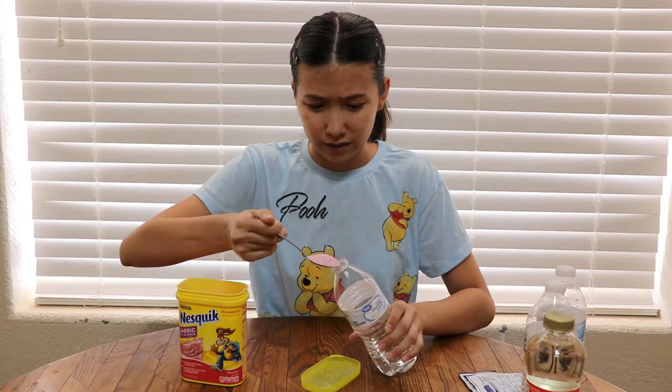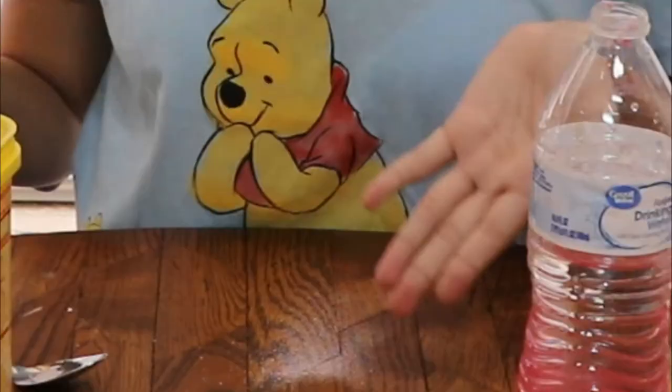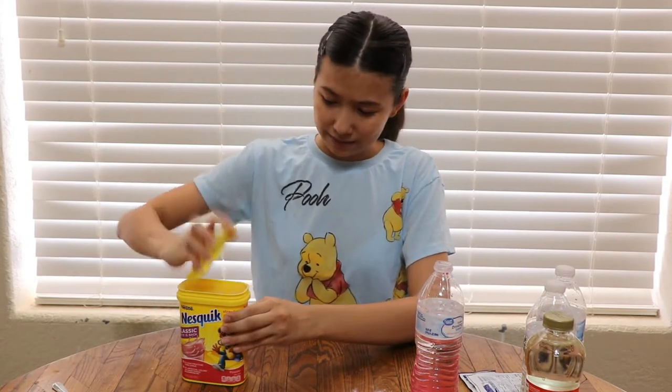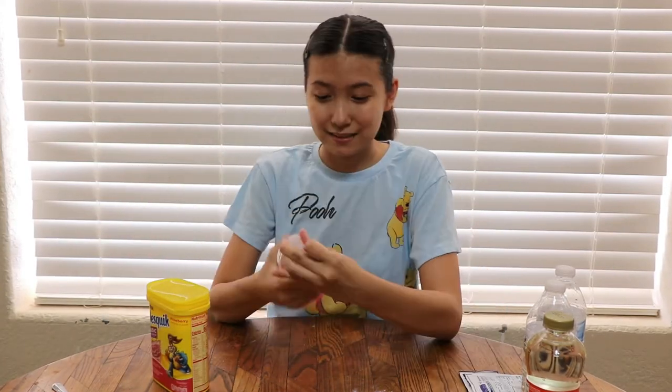I've got a spoon and now I'm going to — I don't know how to do this, I'm scared. Nope, nope, nope — big nope. Okay, that did not go as well as I thought it would. Now I have a whole bunch of Nesquik powder on my table, which is delicious. I don't think it's mixing well because it's not supposed to go in water.